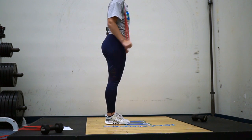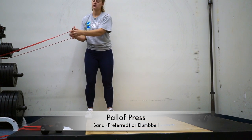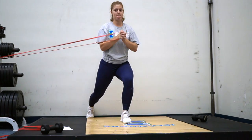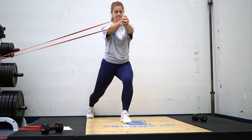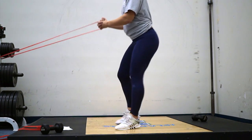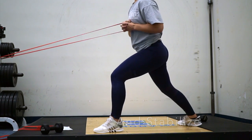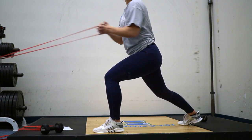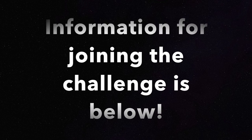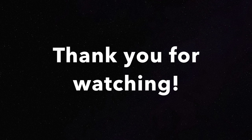This is called a Paloff press. I prefer this to be done with a band because it works your chest, your back, and your abs — it requires you to push against wherever you anchor that band so you have resistance and must maintain body posture. I'd prefer you to be perpendicular to the anchor. There's more information about the challenge below, and I'll see you guys in the next video.